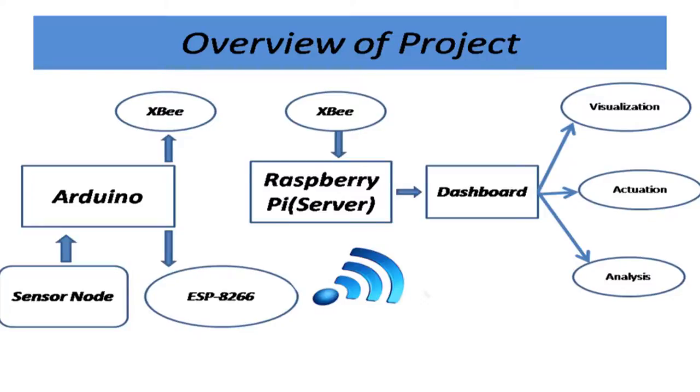Zigbee is a wireless module that takes care of wireless data transmission. The other one is ESP8266, which is a Wi-Fi module. For Zigbee, the evaluator asked about the expected distance between Arduino and Raspberry Pi. Zigbee has a range limitation — it can work only for 15 to 20 meters, around 100 meters maximum.